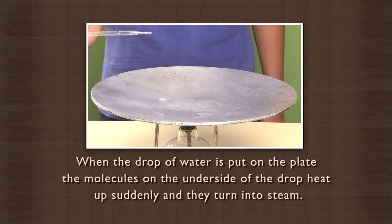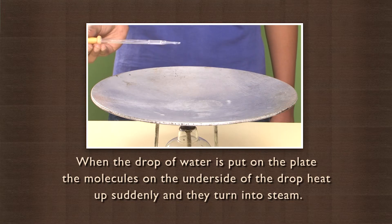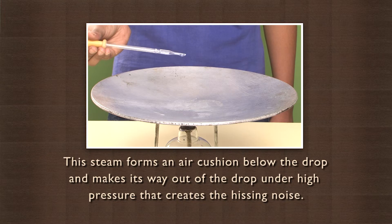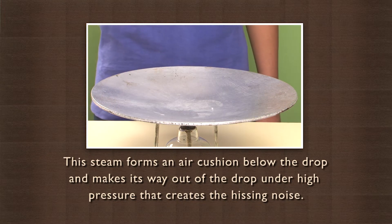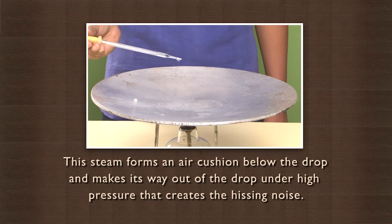When the drop of water is put on the plate, the molecules on the underside of the drop heat up suddenly and they turn into steam. This steam forms an air cushion below the drop and makes its way out under high pressure, which creates the hissing noise.